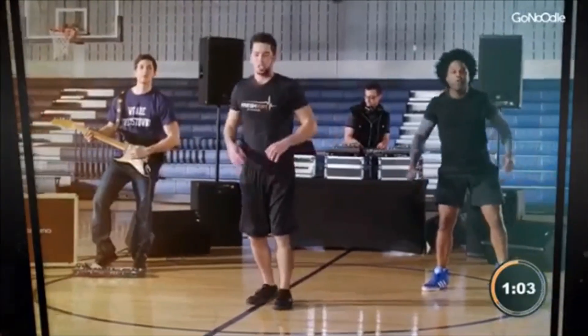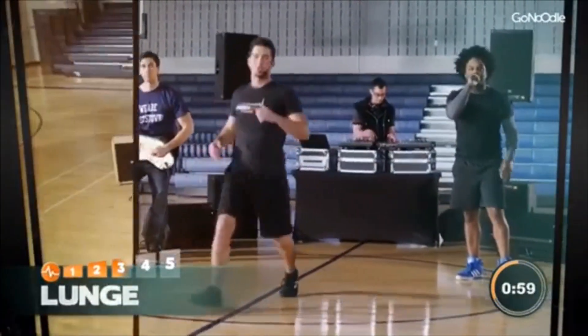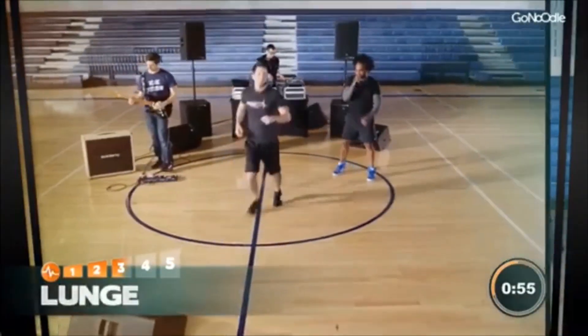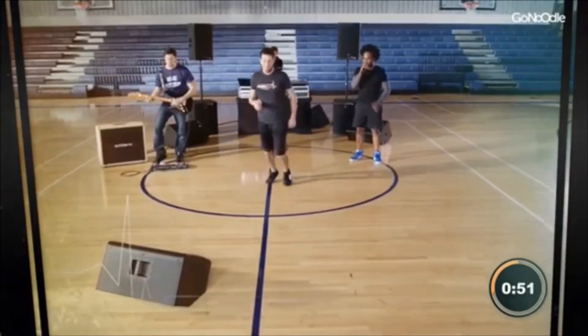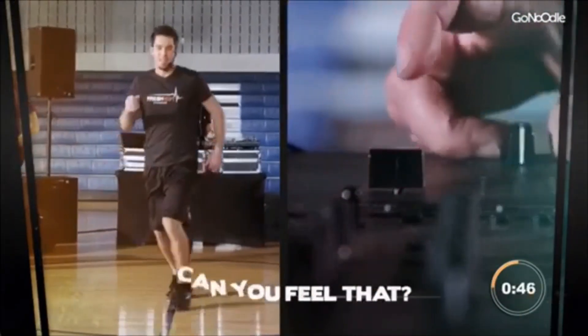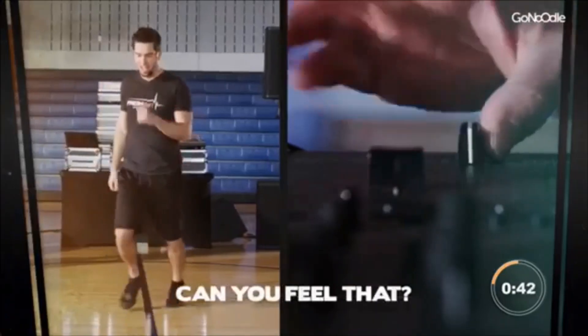We're going to get a couple lunges to stretch the legs out here and warm up our leg muscles. We're doing lunges right now. Come on. Stretch those legs out. Down, down. Come on. Stretch it out. A couple more, a couple more lunges. You can do it. Come on. Stretch it out.